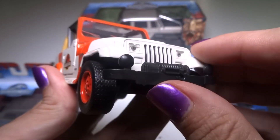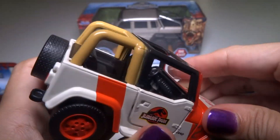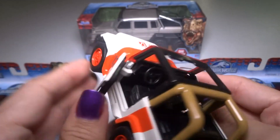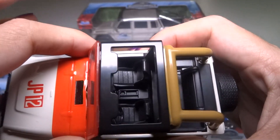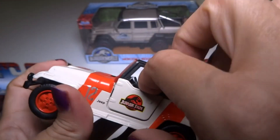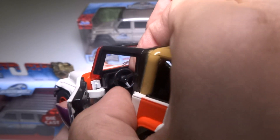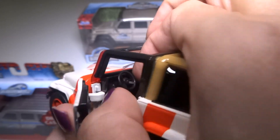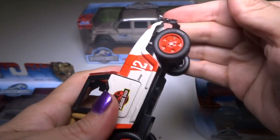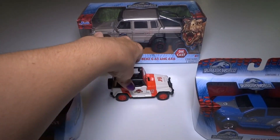It's got a winch right here and some extra fog lights. The hood does not open, but both doors do. It's got some nice black stuff on the inside of the door for the interior, and the whole interior is just black plastic. Doesn't look like there's any paint or any kind of detailing. The steering wheel turns — kind of hard to see, but it does turn. The wheels do not pivot, no steering, but they do spin. Both wheels spin very nicely and it rolls very nice.